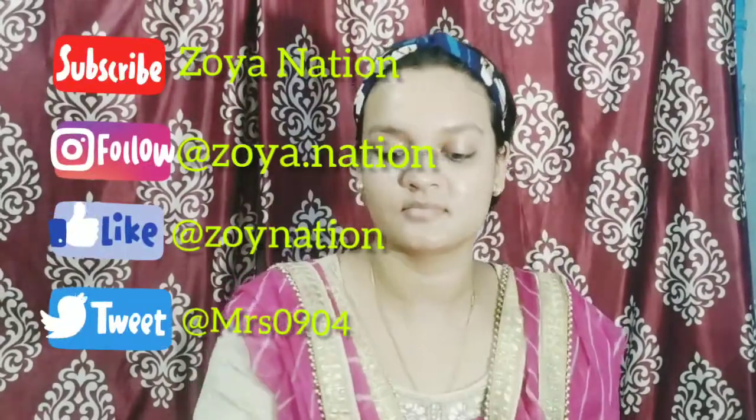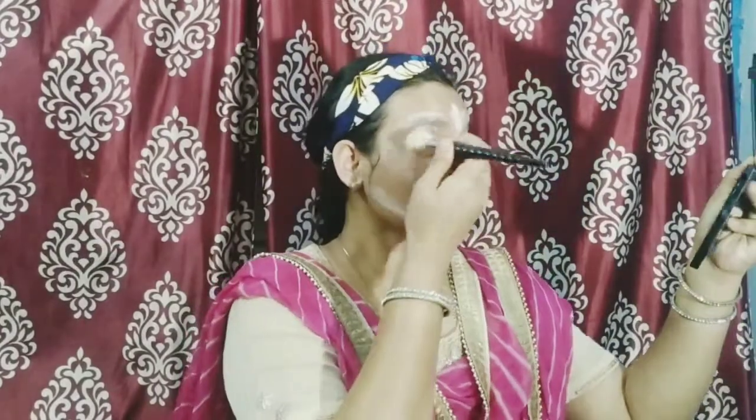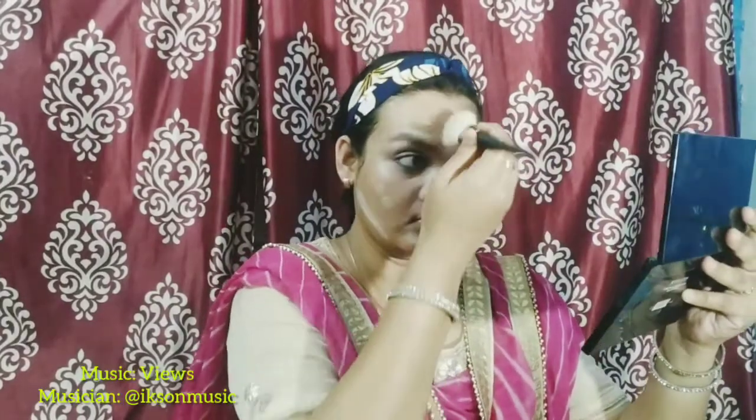Hello guys, welcome back to my channel. First of all, we will take a concealer. I have used rose gold jiva oil to prep the skin. The concealer is the normal one we have used in our previous videos. I have shown all of this in a video — please check out the link in the description box. There is a lot of detail on how to use concealer and how to set your face.